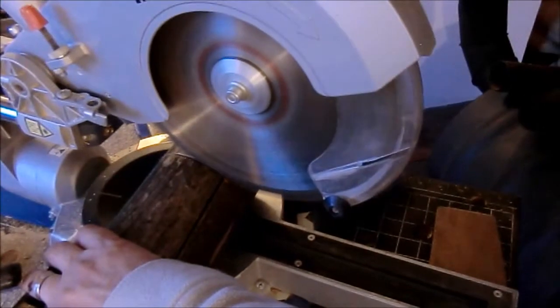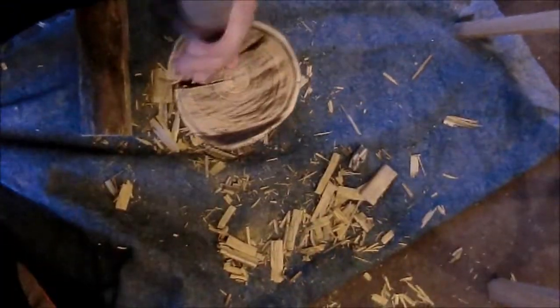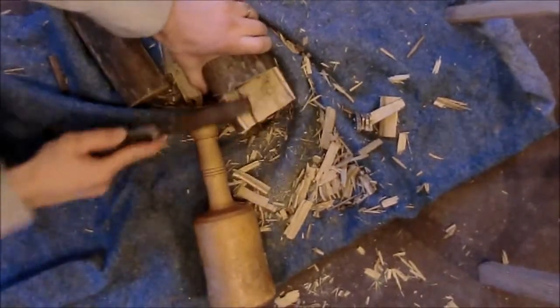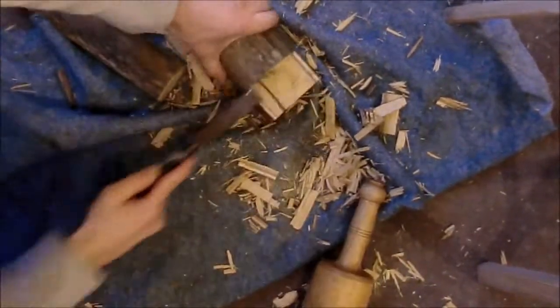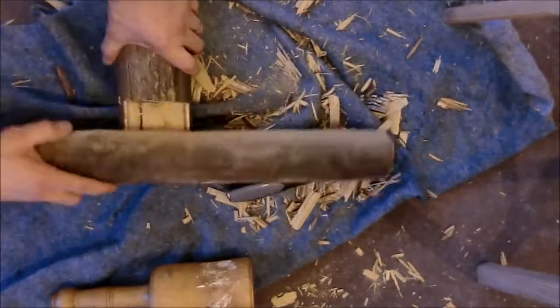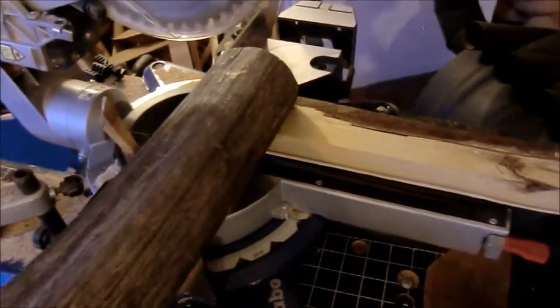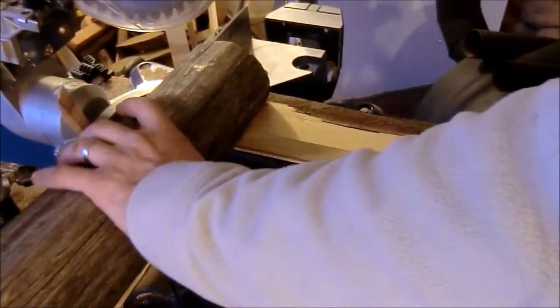For the front leg I just need one cut and then a big hit with the chisel. Again, to see the correct angle of the cut from the other side, I still have the first side rail in place.